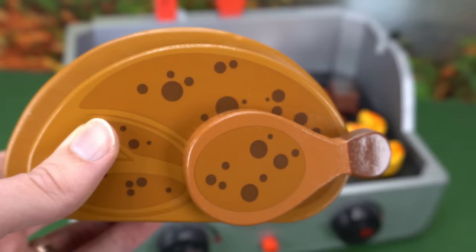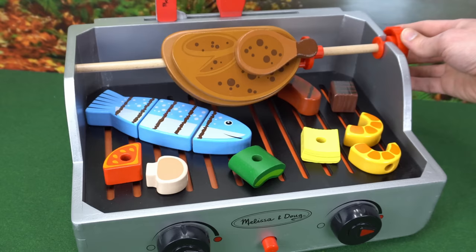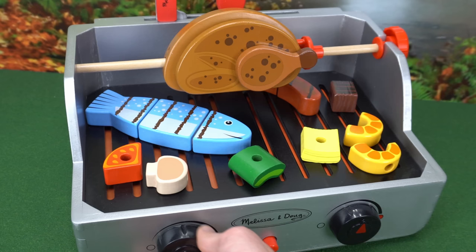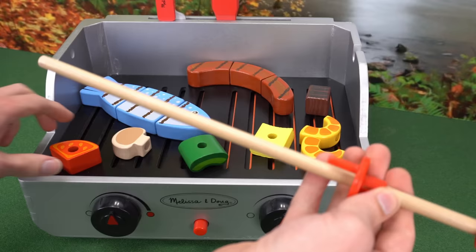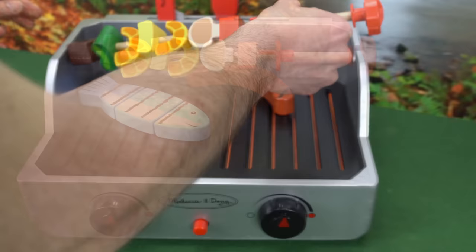And now the best part — our rotisserie chicken. Let's place it here so that when we turn the dial, it cooks on all sides. We better turn the heat down so the food doesn't burn. Now that the chicken's cooked, I think I'll make a kebab. Let's put all of our goodies on the skewer. Now let's cook our kebab.